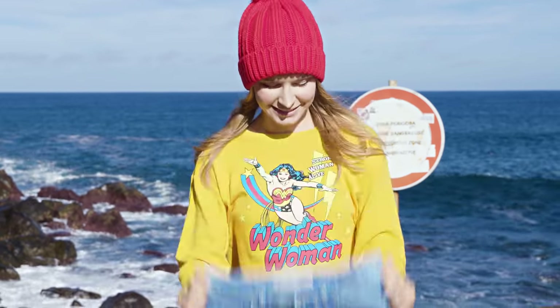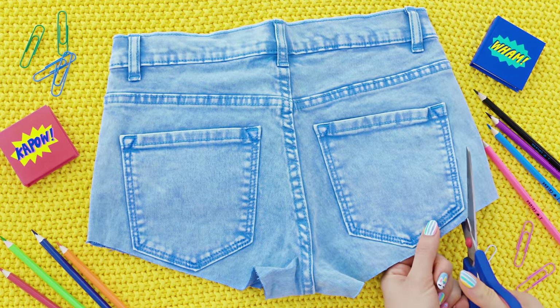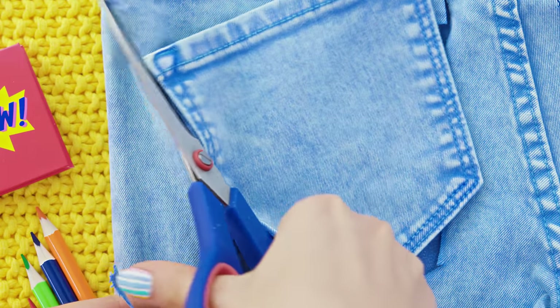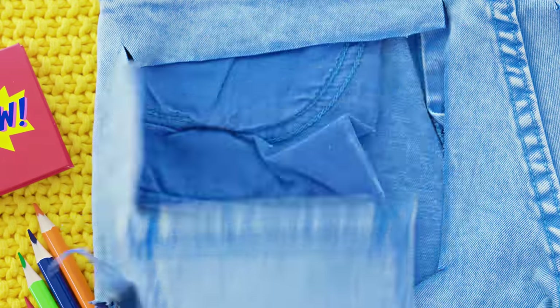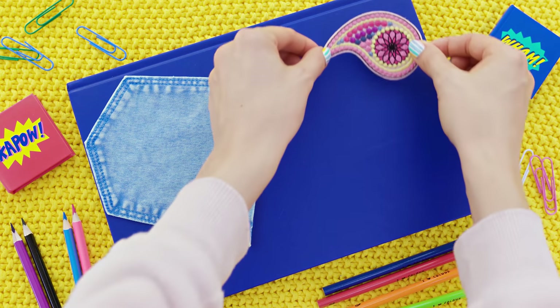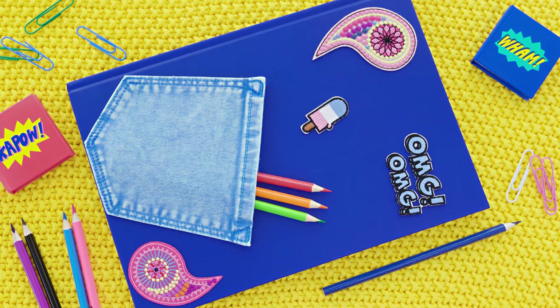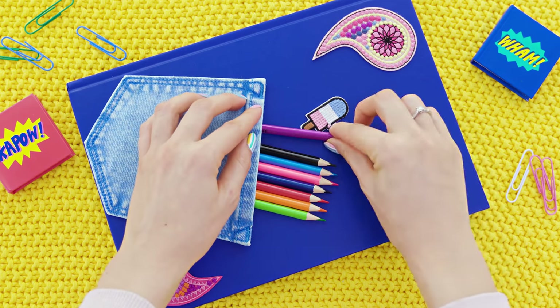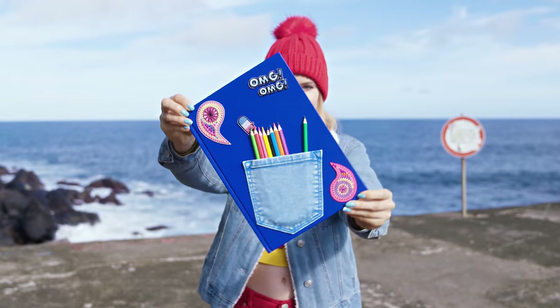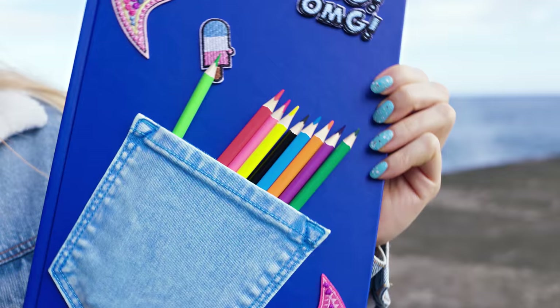A staple in every school bag is a notebook, so give me your best DIY notebook ideas! Here's a super cool notebook idea which doubles up as a pencil holder. Grab an old pair of jeans or shorts and cut out the back pocket. These shorts are way too small for me so I decided to recycle them and give them a new life. Stick the pocket to the notebook using a hot glue gun or other glue with a good hold.